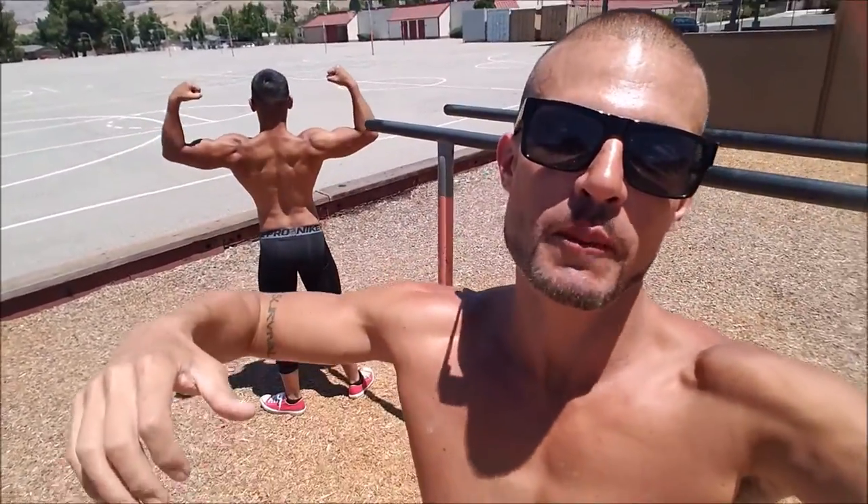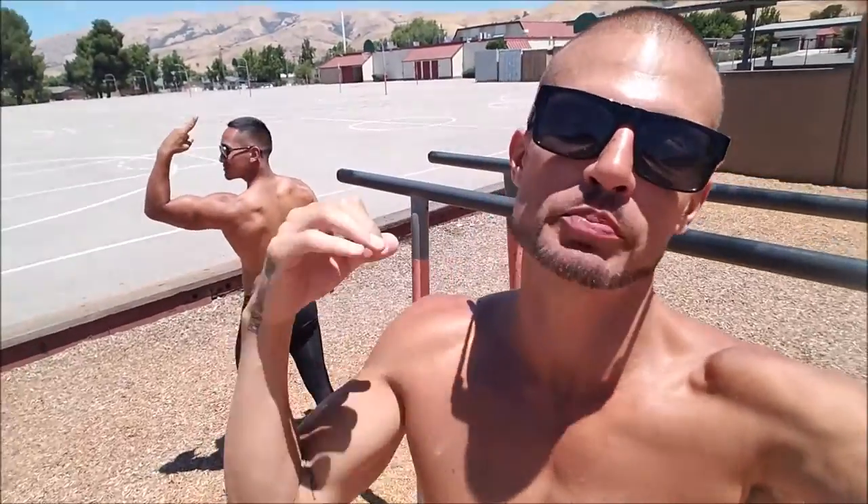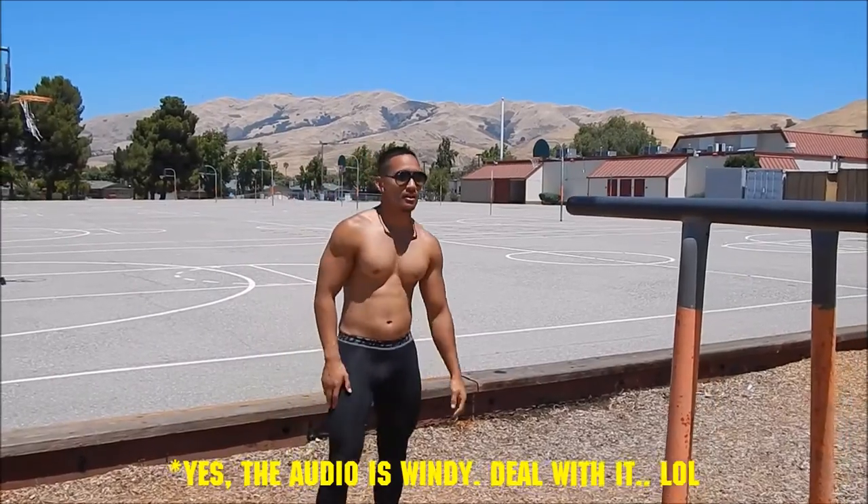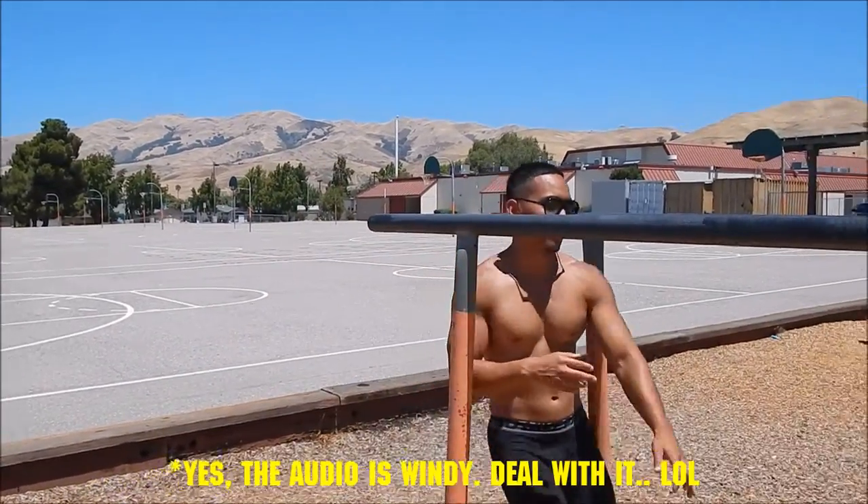What's up, it's Motivation by Mo. Today I want to show you the Russian dip. I brought my man Alex from Sick Fitness to show y'all a good Russian dip tutorial. It's a real simple movement but people can't seem to get it down. Alex is going to walk you through some steps. This is Alex from Sick Fitness and I'm here to show you guys how to do a Russian dip followed by three progressions.